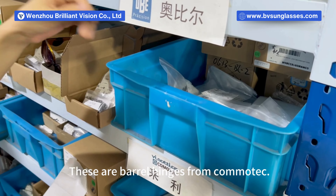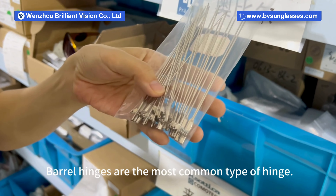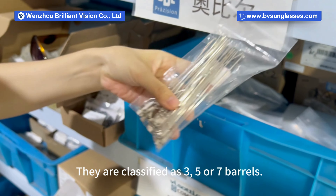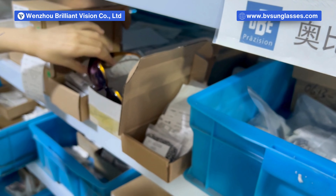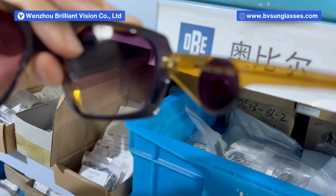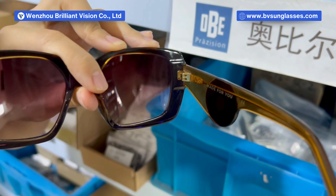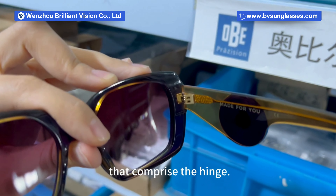These are barrel hinges from Comotec. Barrel hinges are the most common type of hinge. They are classified as three, five, or seven barrels. As with these sunglasses, we have five barrel hinges. This refers to the number of interconnected barrels that comprise the hinge.